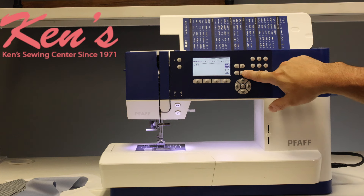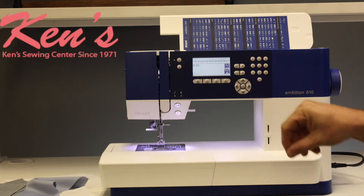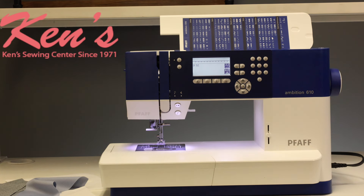When we start changing the width or the length of the stitch, it'll automatically move that stitch and show me the actual size of it.